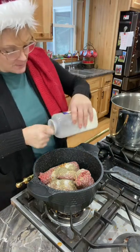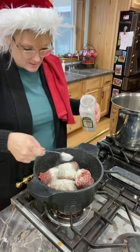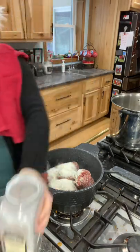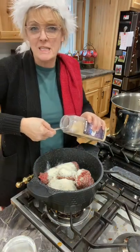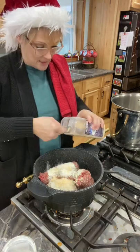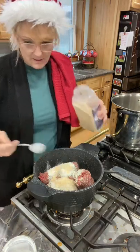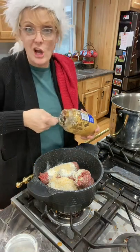So here's my onion powder. I am going to be putting onion in the soup itself — it's going to sauté with some vegetables. But I want to make sure I'm getting the flavor in. And now my favorite: garlic. I use garlic all the time.